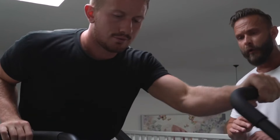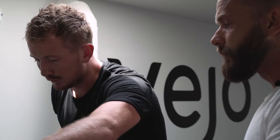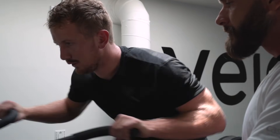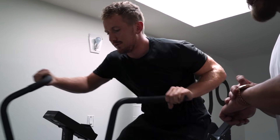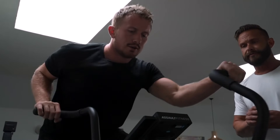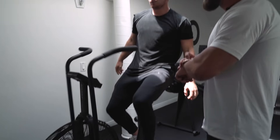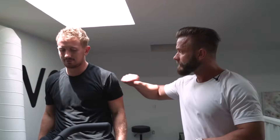Five, four, three, two, one — and rest. Beautiful. Good start. Five, four, three, two, one — let's hit it. Boom. Two, one — and rest. Fantastic. Good job.